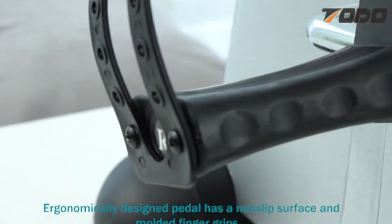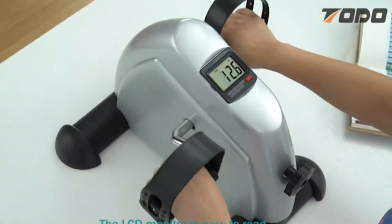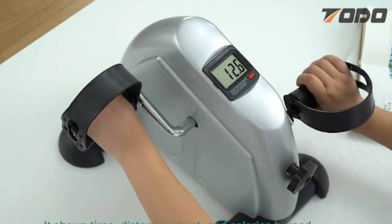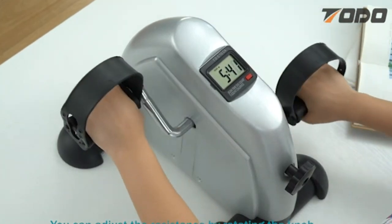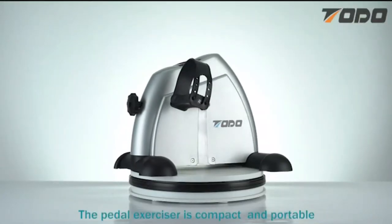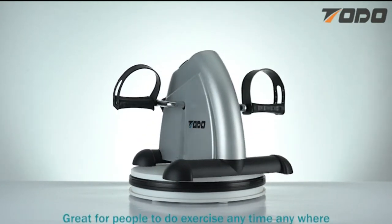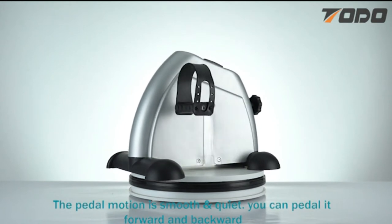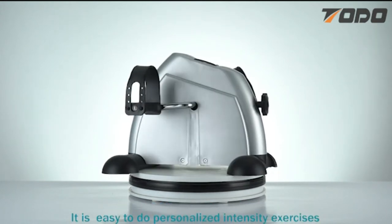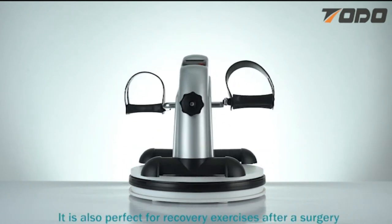The economical design pedal has a non-slip surface and molded finger grips, perfect and convenient for both leg and arm exercise. The LCD monitor is easy to read — it shows time, distance, count, and calories burned. You can adjust the resistance by rotating the knob. The pedal exerciser is compact and portable, great for people to do exercise anytime, anywhere. The pedal motion is smooth and quiet. You can pedal it forward and backward, making it easy to do personalized intensity exercises. It is also perfect for recovery exercises after surgery.